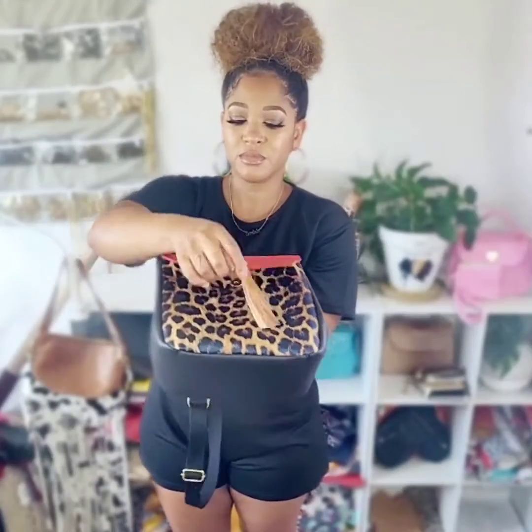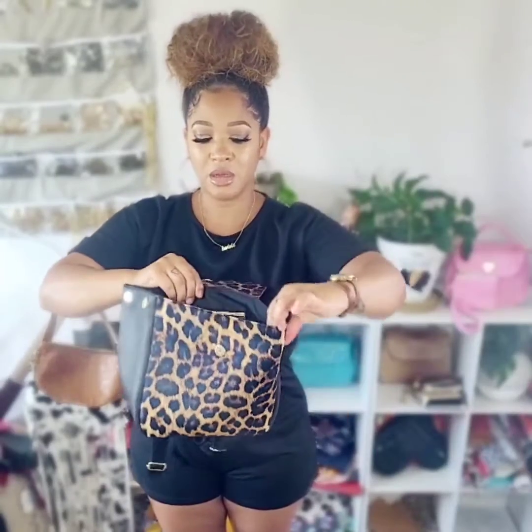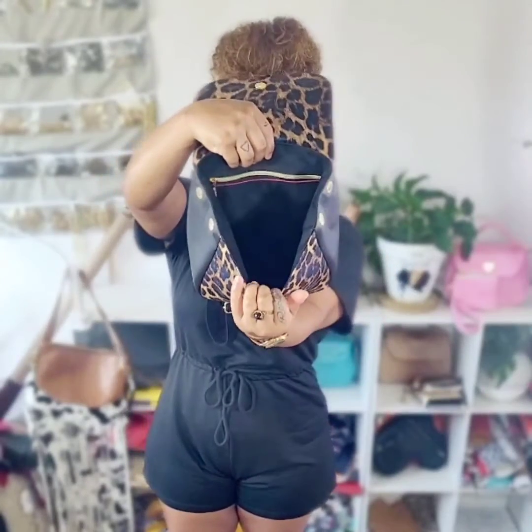It has a snap closure on the front, and then there's also a zipper on the inside. You like it? I know you like it. You want to make it? I know you want to make it. Let's go make it.